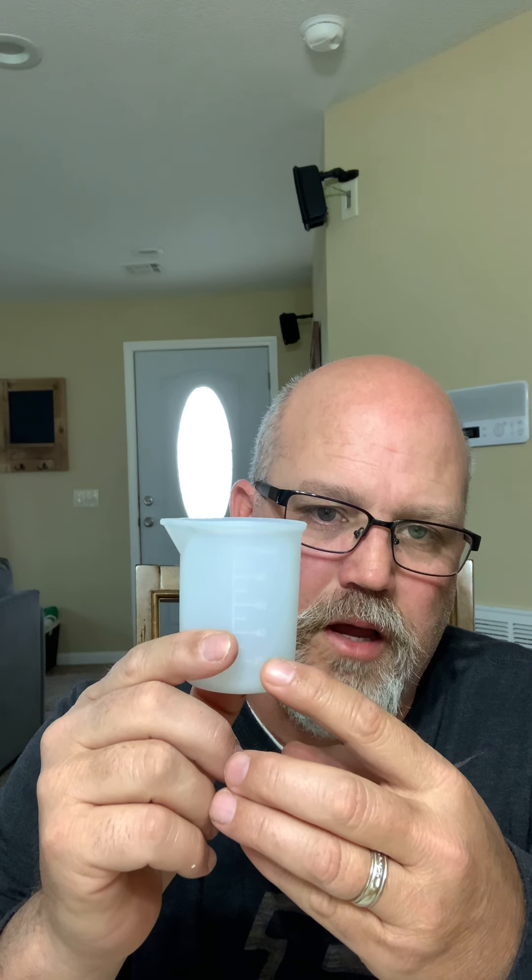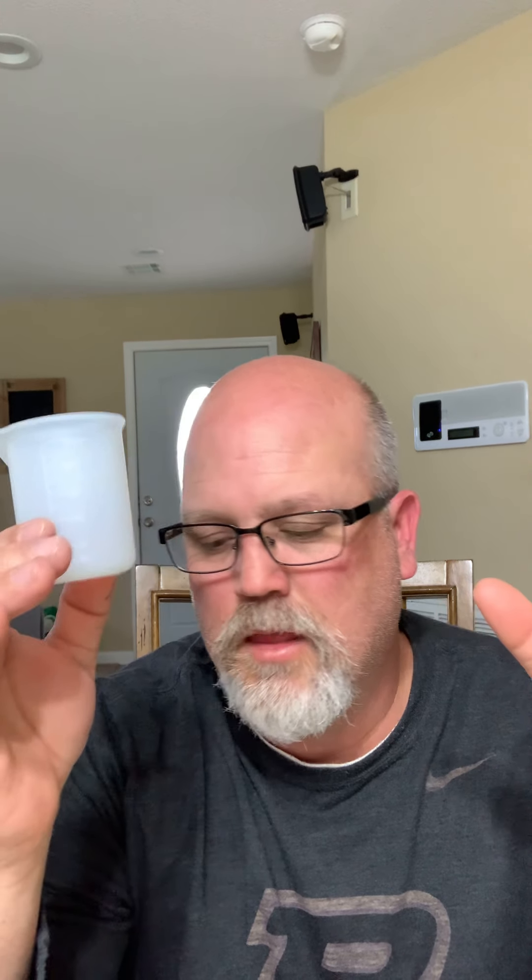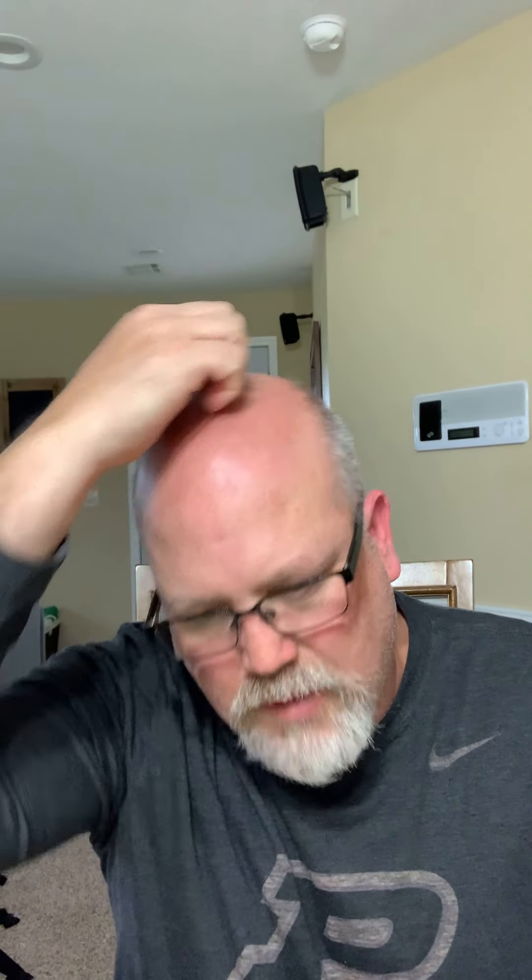These cups are pretty awesome. Currently I'm not measuring in them because I'm not sure if the density is the same — if I measure to 10 and add hardener to 20. So right now I take my plastic cup, measure in it, pour it into here and stir. You don't get as many bubbles using these silicone cups or the silicone stir sticks.